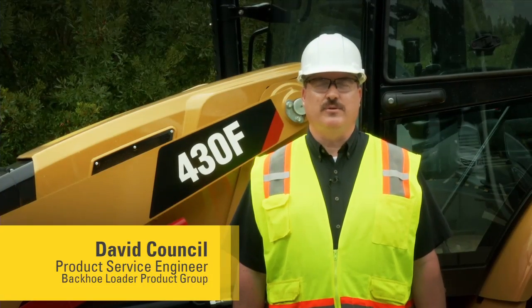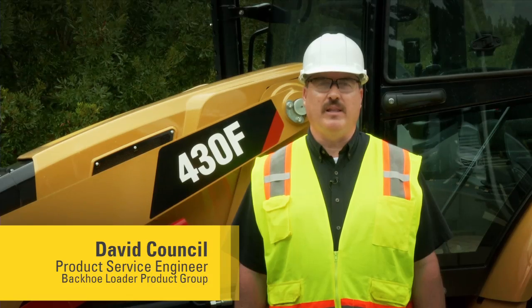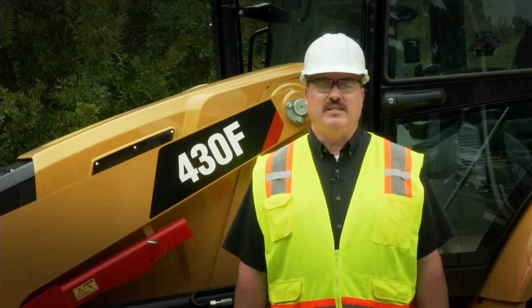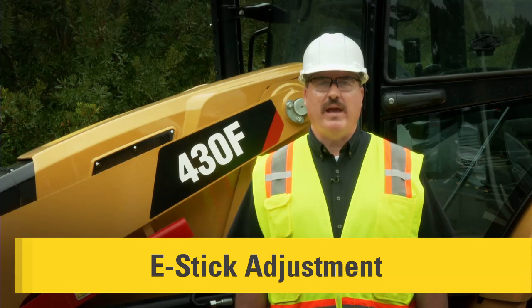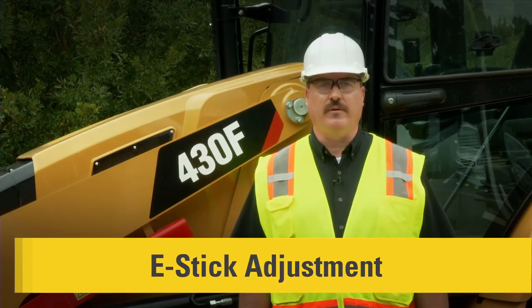Hello, I'm David Council, Service Engineer for Caterpillar in the Backhoe Loader Product Group. Today we're going to talk about the maintenance practices for your 416F, 420F, and 430F Backhoe Loader. These maintenance practices will help you get the maximum performance out of your F-Series Backhoe Loader.